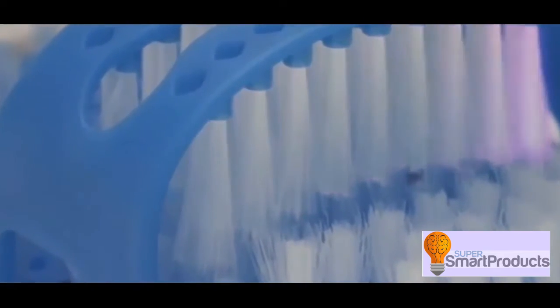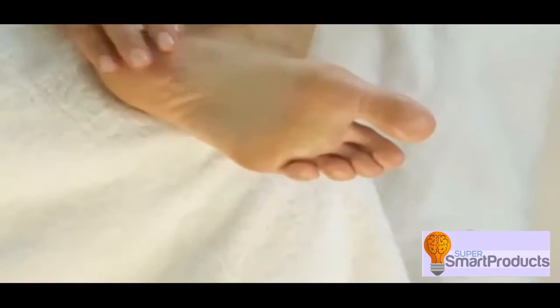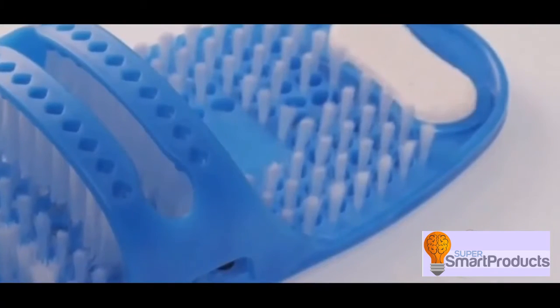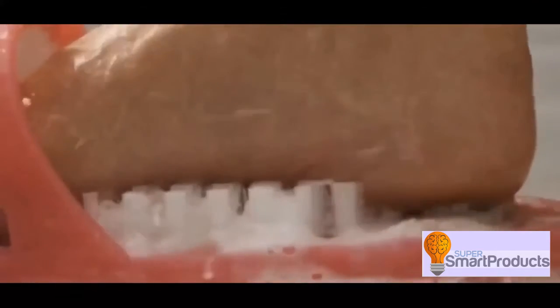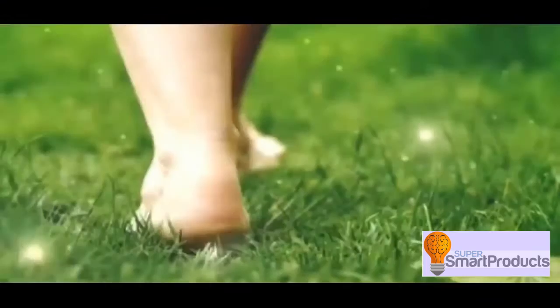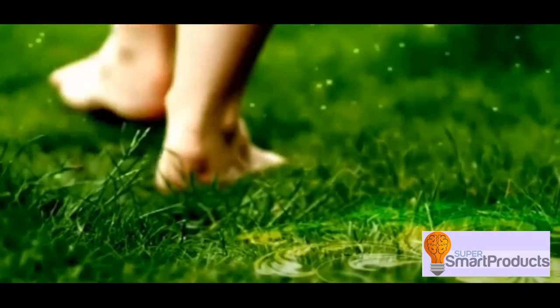With over 1,000 deep cleansing bristles, you can gently clean, massage and exfoliate dry, callous skin for gorgeous-looking feet you'll be proud of. Shower Feet also has a built-in pumice stone to remove rough and cracked heels, leaving your feet feeling soft, smooth and revitalized from heel to toe.